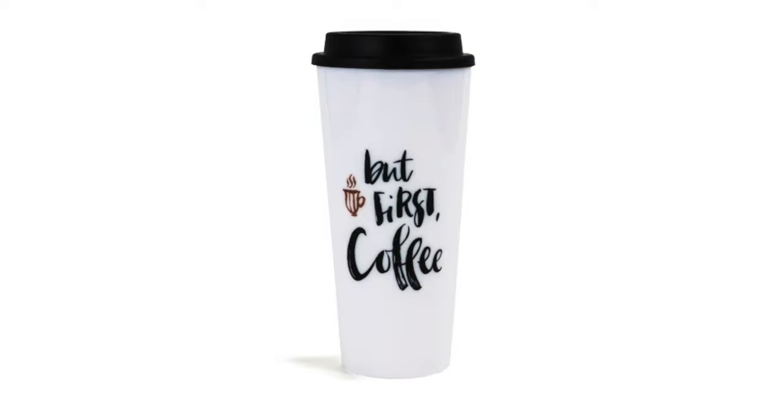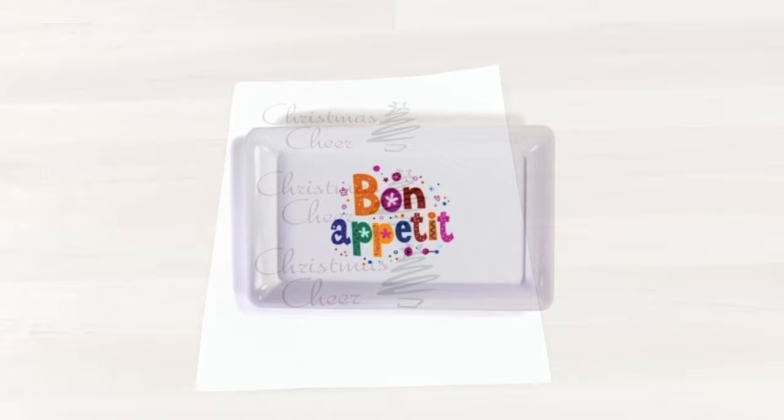Adding a graphic to a mug is a great way to customize for a holiday and make it your own. Using Inkdra Clear Waterslide Transfer Paper, adding personalization is fast and easy.